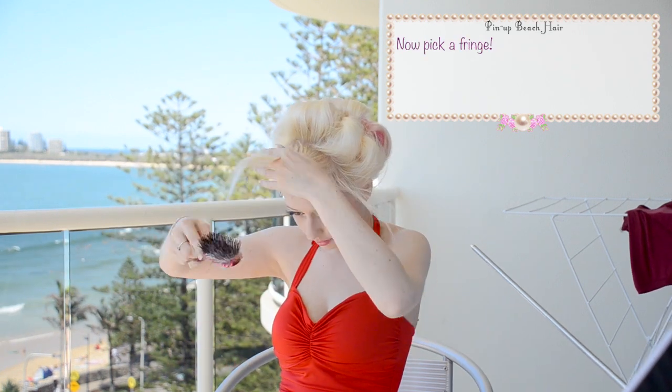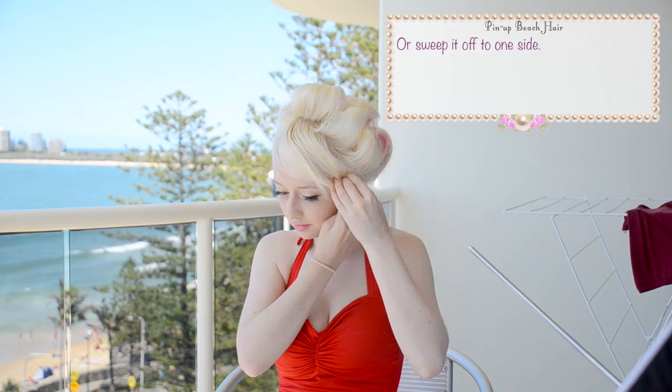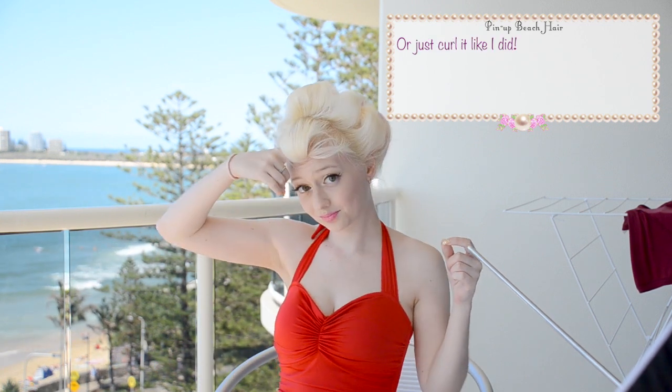Now you just need to decide what you want to do with your fringe. You could tease it and pin it back in a quiff, you could roll it, or you could push it off to the side — or just curl it like I did.